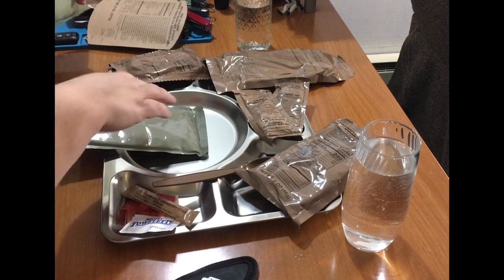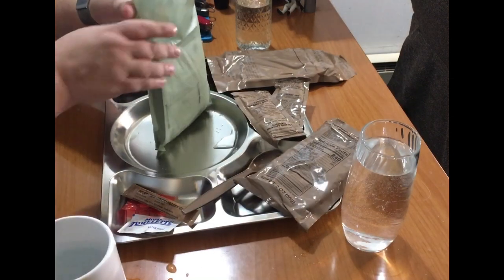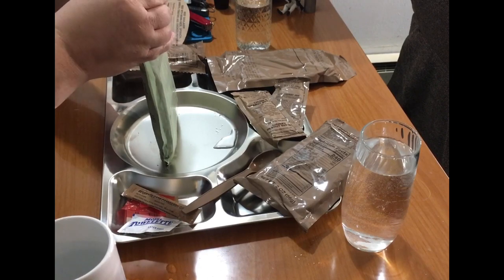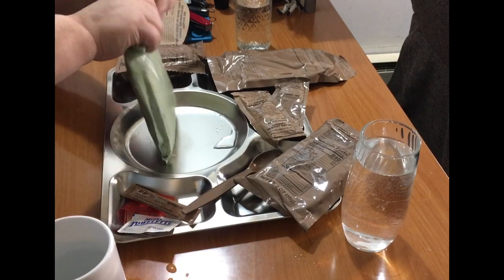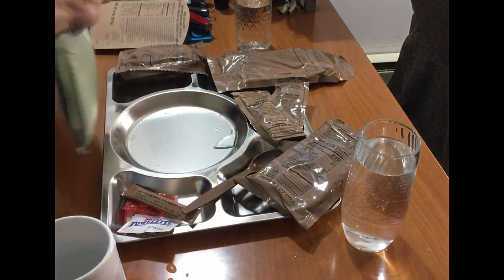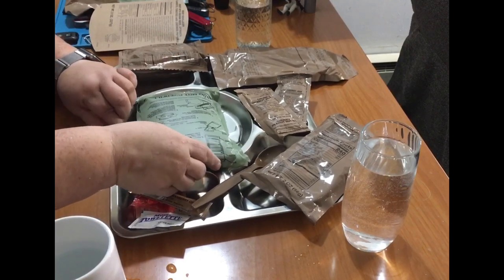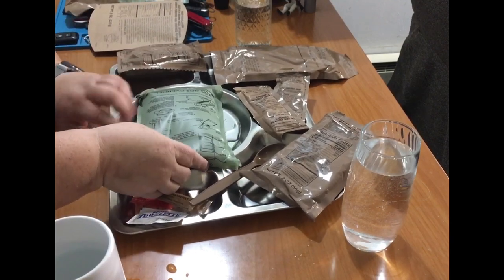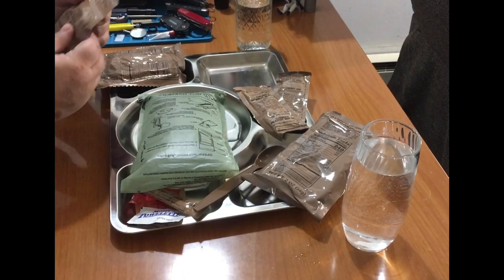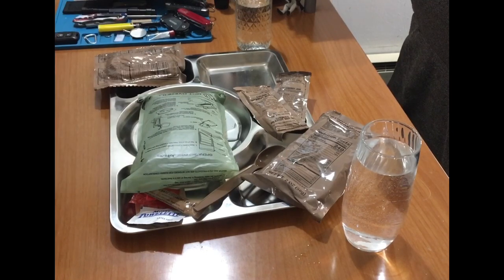All right, that's doing its thing. Let's see what this chocolate hazelnut protein powder is like.